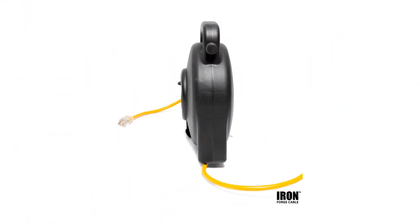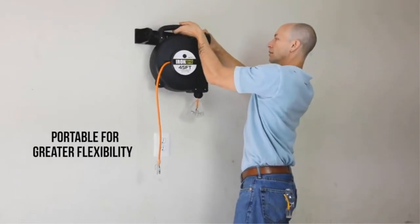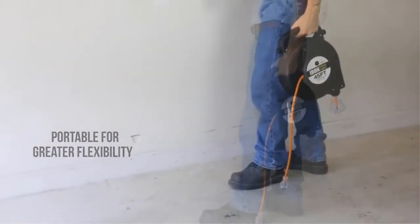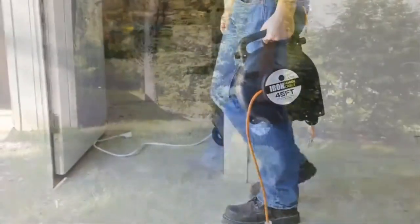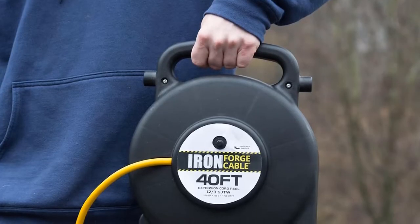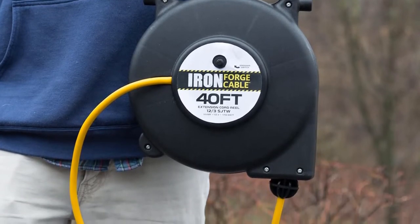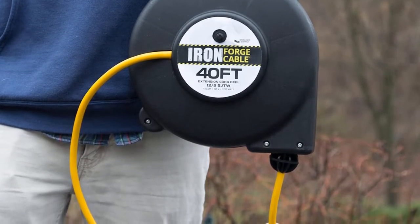Owners of this cord note that it works really well, both in terms of providing power and in its ability to retract properly. The portability is an added bonus, which isn't present in Iron Forge Cable's light-duty 16-gauge reel. However, many users do recommend purchasing your own mounting screws, as the ones included strip easily.